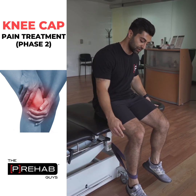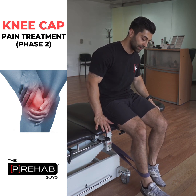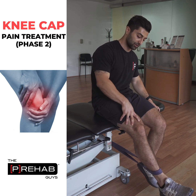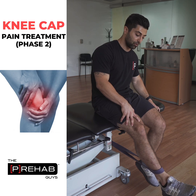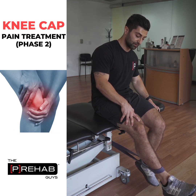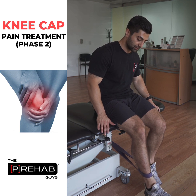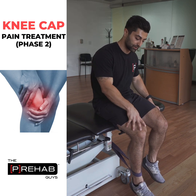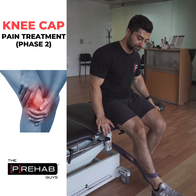In this seated position, I have a band wrapped around my shin bone, and I'm going to push against that band by straightening my leg — activating the quads, tightening up, and holding this position for as long as prescribed, then slowly returning to starting position. Make sure not to move your entire body; focus on the motion coming from just the knee.